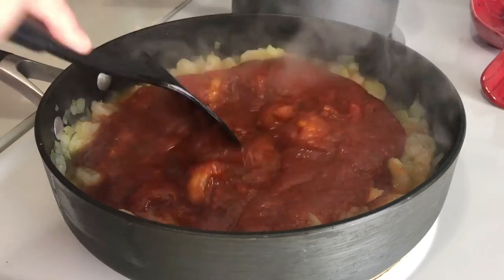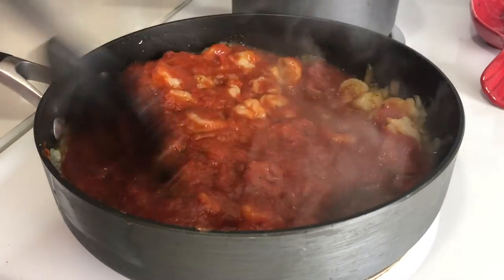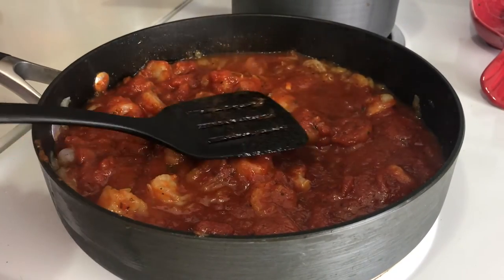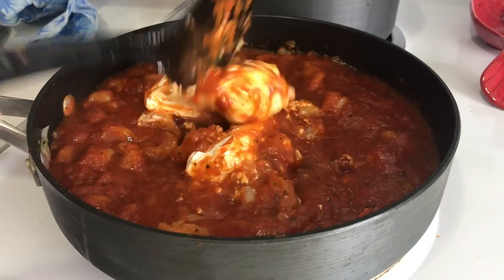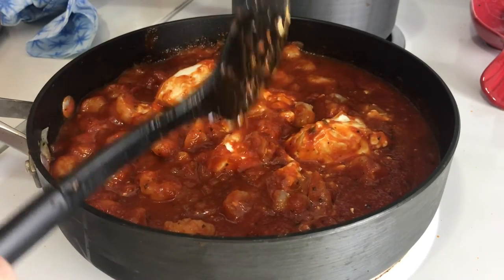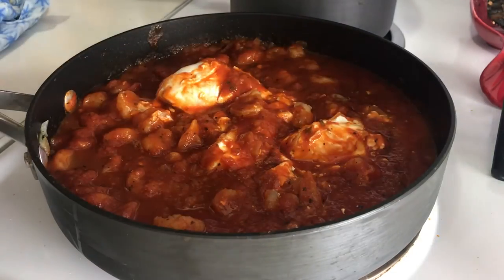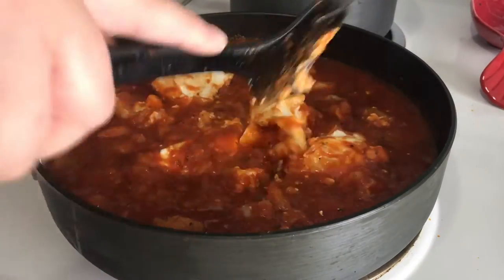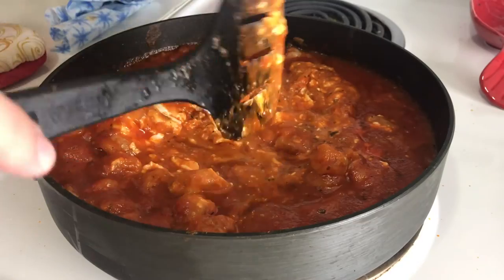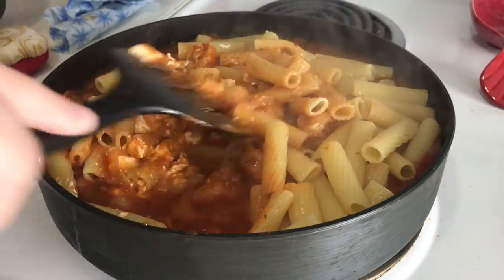I'm going to mix everything together, and as you can see, I was really cutting it close with this pan. I'm going to mix it all together and let it simmer for a bit, and then we're going to add the cream cheese, which is what's going to make this really super creamy and delicious. I'd recommend getting the cream cheese a bit softer before you put it in, because I struggled trying to break it all up. I put the cream cheese on the stove while everything was hot but not for long enough, so there were pieces to break up. Now I'm going to add the pasta — and this is when you can really tell I was cutting it close with this pan.